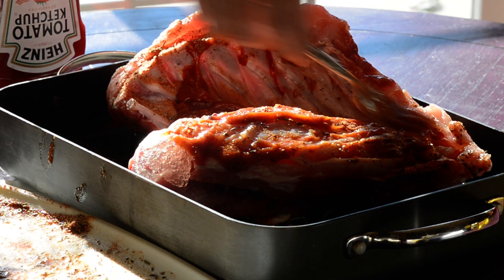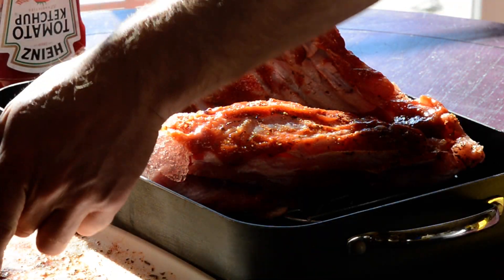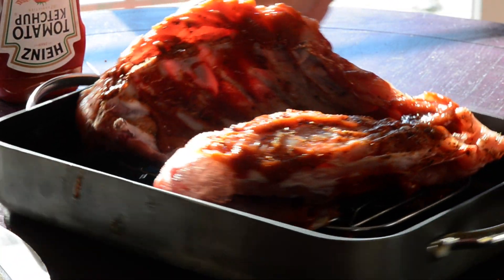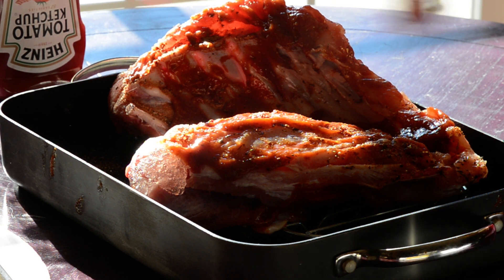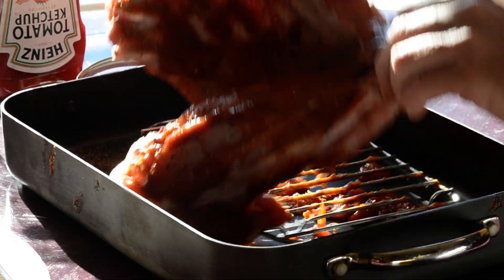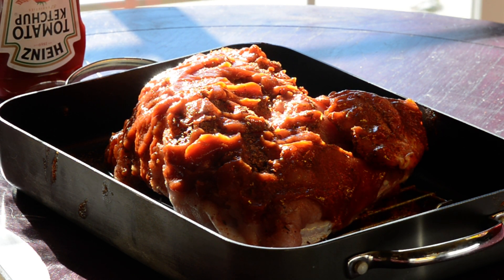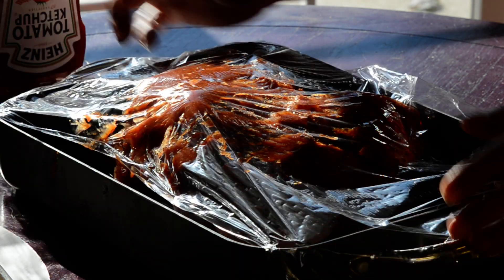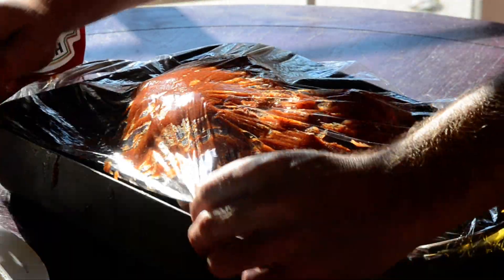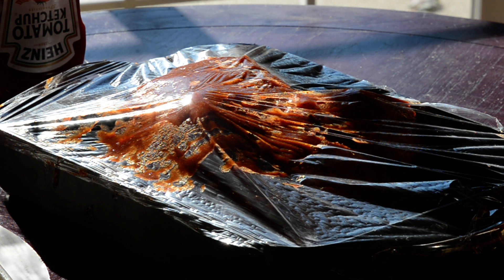The next step we're gonna do is coat it with saran wrap first. We'll flip it back over so you probably get a better shot at it — just cover it with saran wrap, make sure you get it all the way on the edges, because this moisture is what cooks it. We're gonna have a seal of saran wrap and then we're gonna have a seal of tin foil.